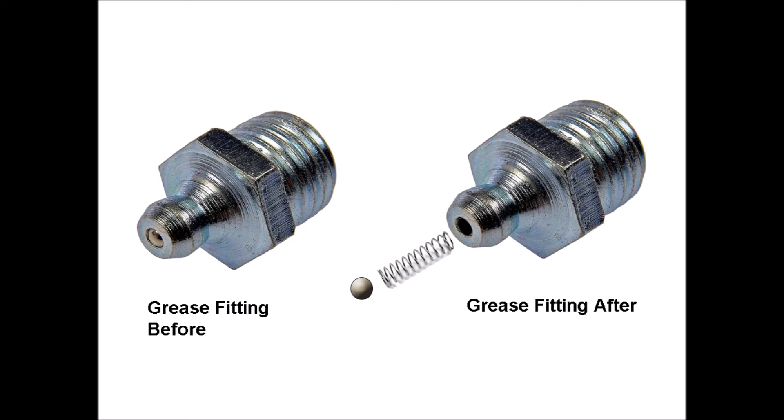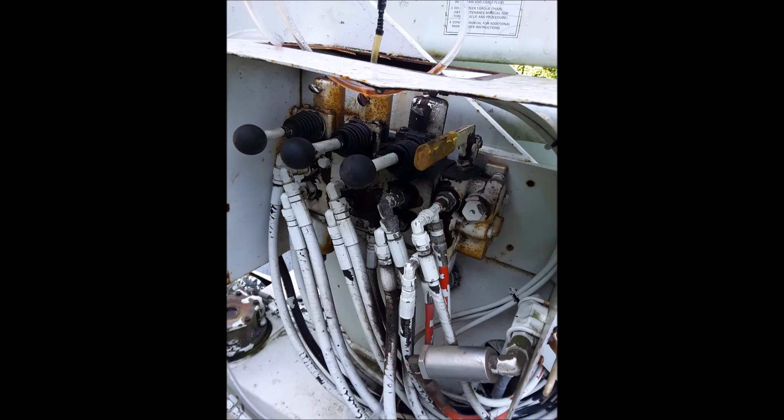Once installed, I can now attach some plastic tubing to the valve with no leaks. A couple of holes I had to widen slightly, so be careful doing that and only go in roughly an eighth of an inch — enough for the grease fitting to grab hold and seat itself properly.